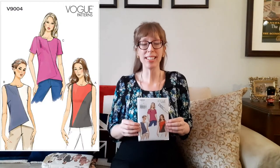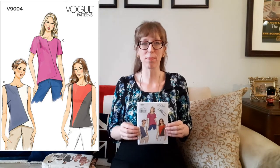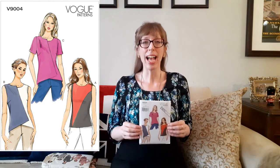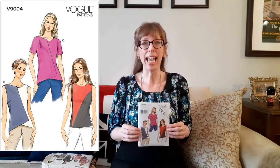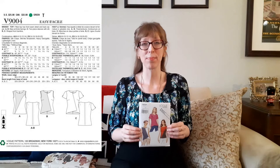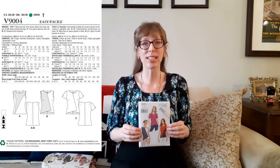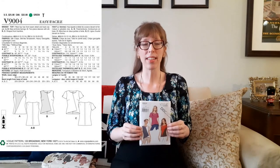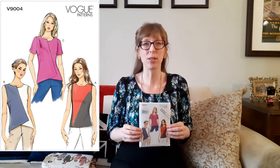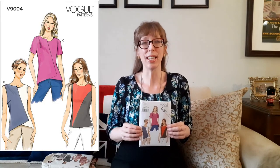The next pattern is Vogue 9004. I bought this from the discard bin at Fabricland for $5.99. It was published in 2014 and is a Marcy Tilton top pattern. This fitted top has front seam detail and a back zipper. Views A and B have bias front armholes. View C has two-piece sleeves with a slit. Views B and C have shaped front hemlines. Recommended fabrics are silk crepe, silk-like broadcloth, heavy georgette, and lightweight linen. I like View A and also the asymmetrical necklines of Views B and C, and I have some blue fabrics that would look fabulous together for those views.